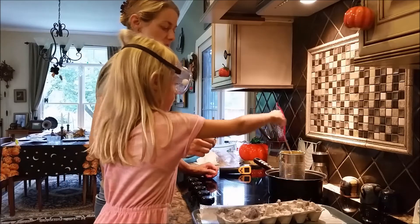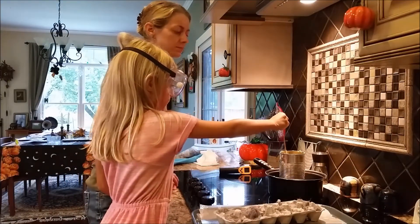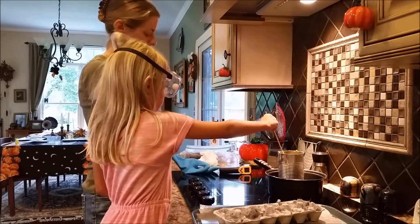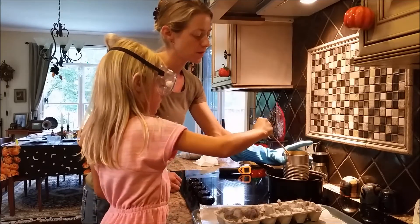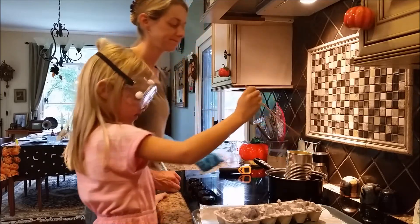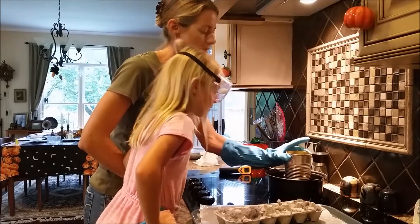Stir that for me, nice and gentle. I can feel that little piece — just a little piece. Don't knock the jar around. Almost done.